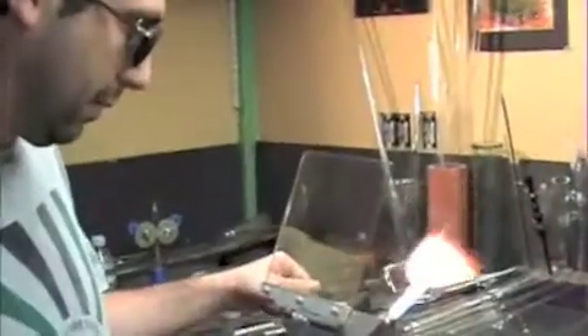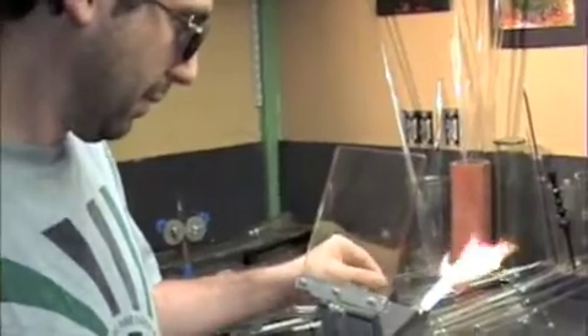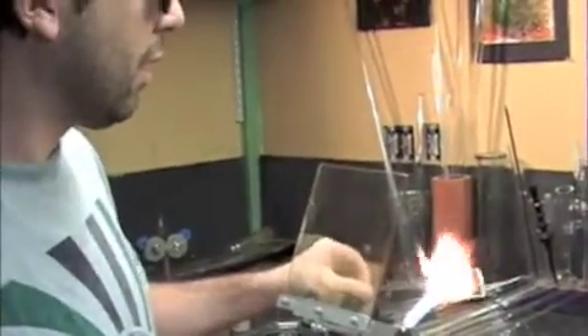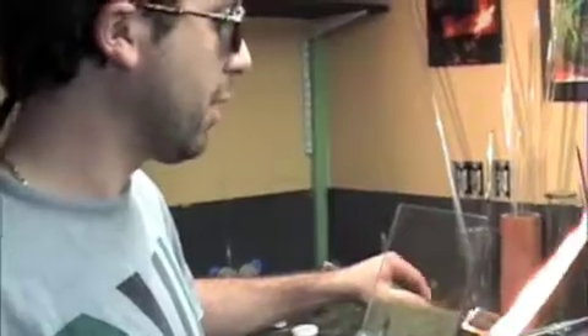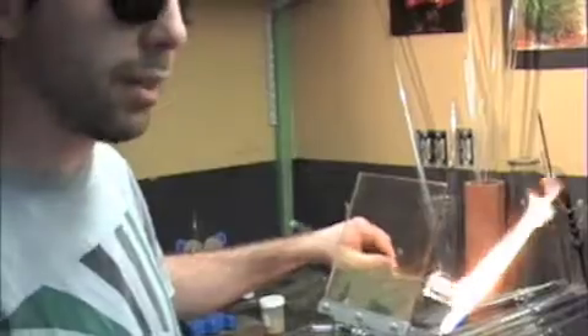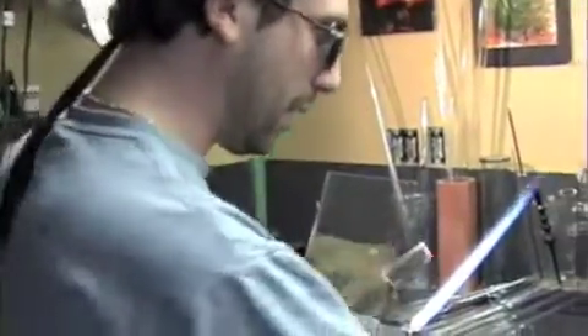You were describing another technique for glassblowing that doesn't involve this flame — can you tell us a little bit about that? Right. For a lot of the larger sculptures and vessels you'll see, they're done with furnace work, or offhand glassblowing, which is where the artist will actually start with a furnace full of molten glass, instead of these rods and tubes that I'm using.